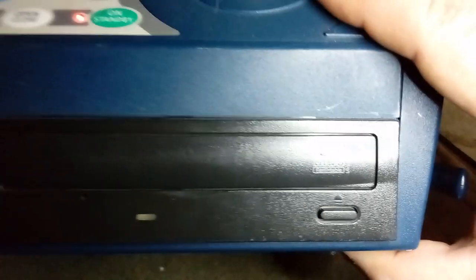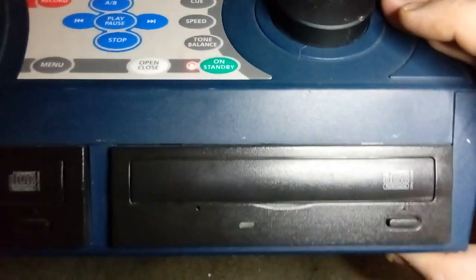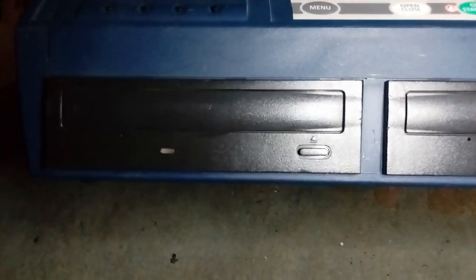At the front, at the bottom, you've got two CD rewritable drives. These are your standard sort of computer drives and this can record to CD and also can record to cassette or from cassette to CD. That's really good.